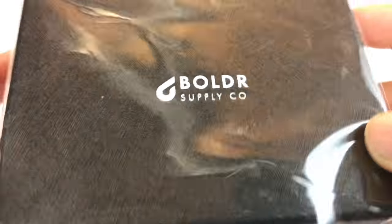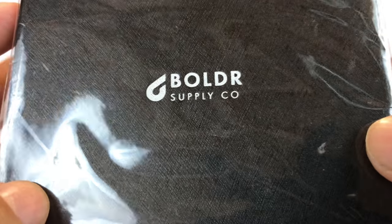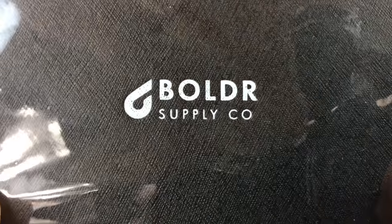What's up Panda Nation? Peter Von Panda here. I just got myself something from Boulder Supply Company.